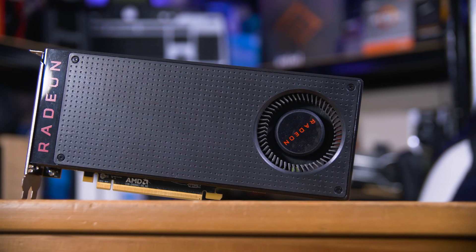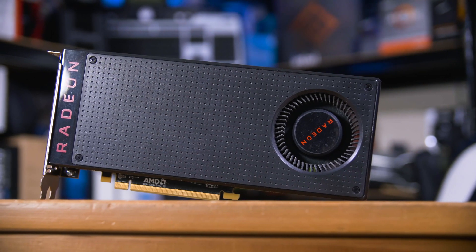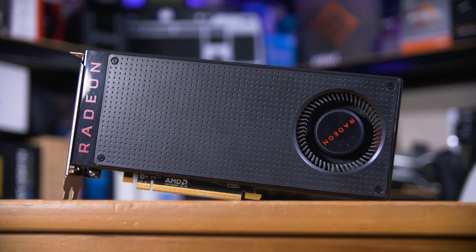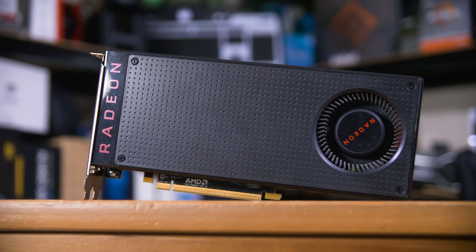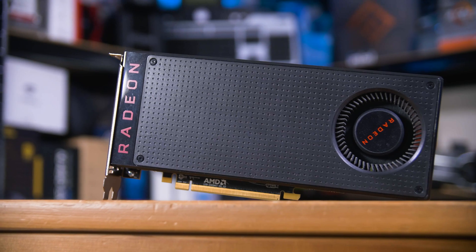While GPU prices seem to be on their way back down out of the stratosphere, many of us still can't afford a new card or would rather just extend the life of their existing cards. Whether it's your own or one that you've just picked up second hand, giving it a good clean is a great way to keep its performance basically like new.